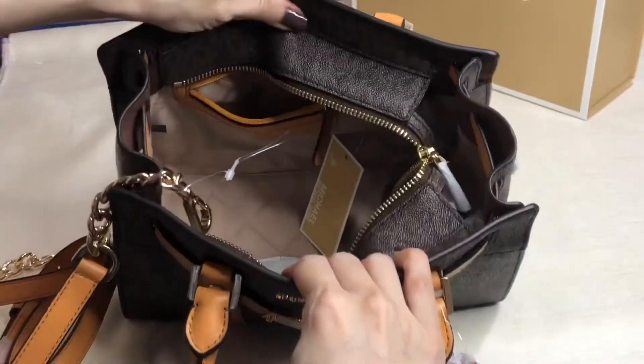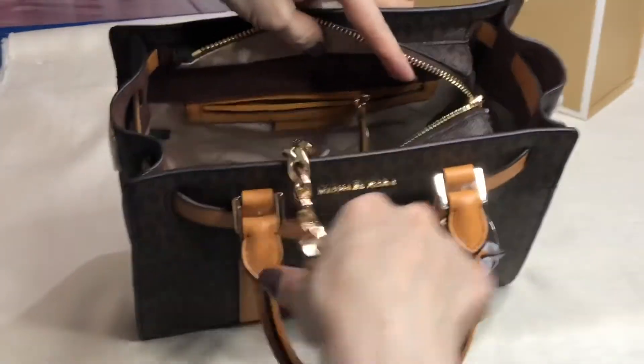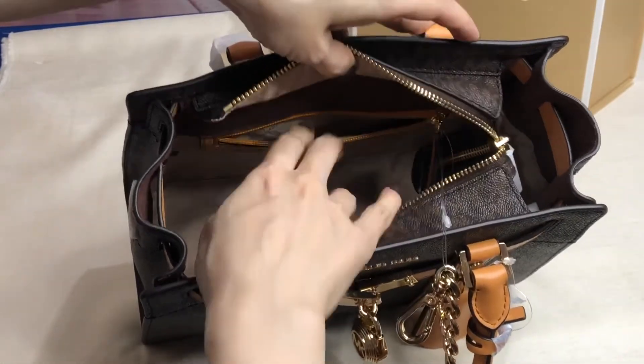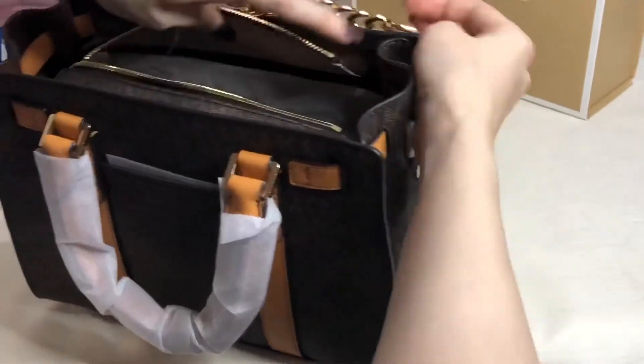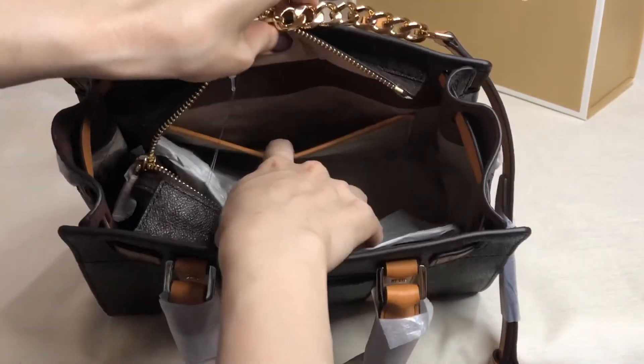Inside — this is size small — there's a zip pocket and another multi-functional pocket.